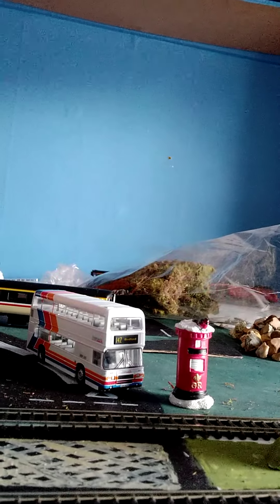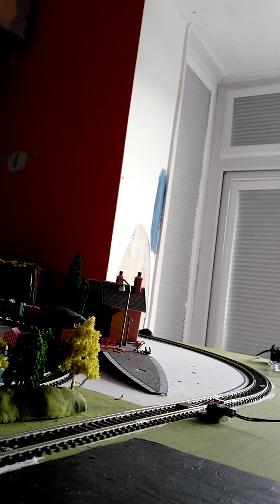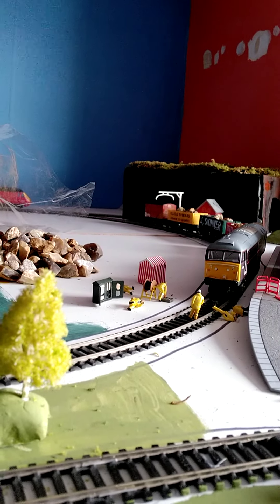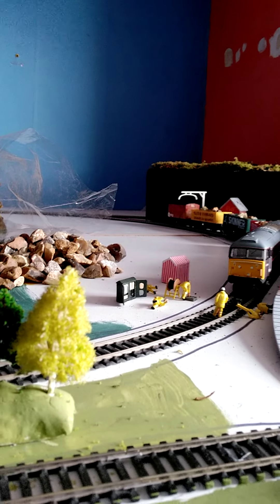Definitely got something. Now I just need to reverse the train back and we'll see if it can run properly with two coaches. I'm going to bring the train coach over here, because this train does not run backwards properly on the same. So I'm going to put that coach over there and carry on running the HST round. Right, there we go.